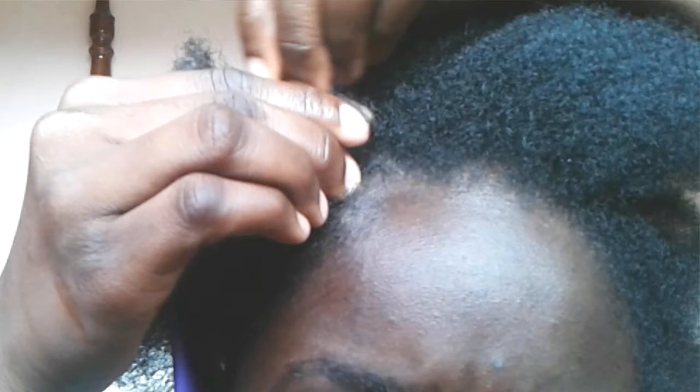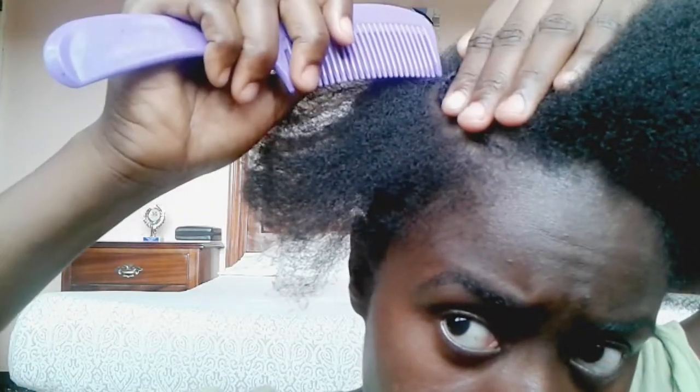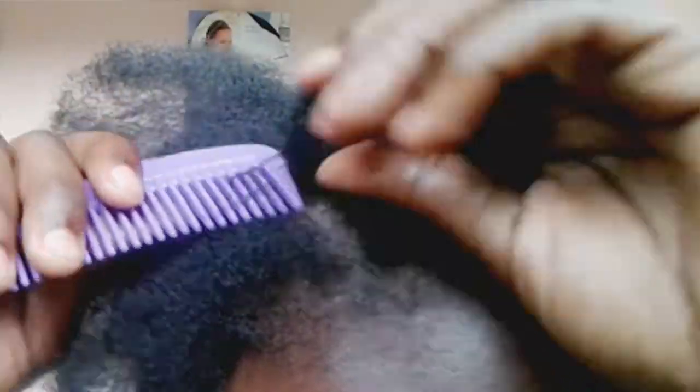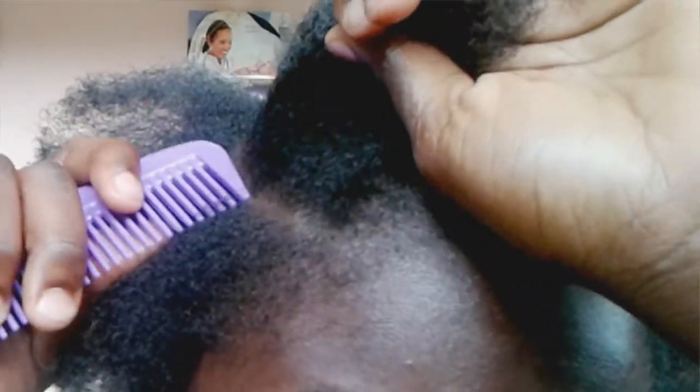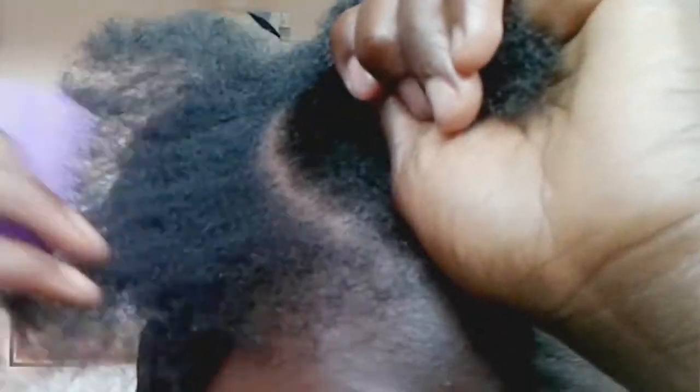I did the first one there and I'm gonna do a few more to let you see. Now I'm making the part there and I'm ensuring that the parts are really neat, which is very important. You're gonna grab your first three sets of hair strands and you should just take your time, don't rush it.